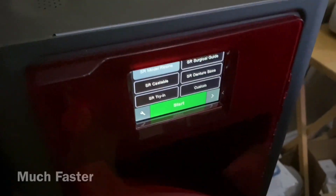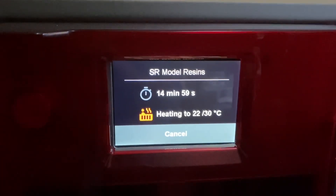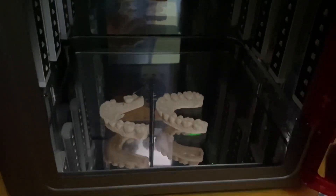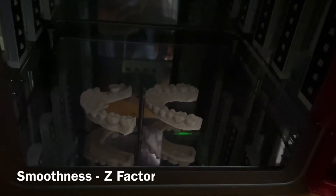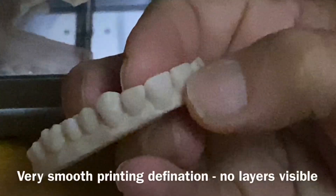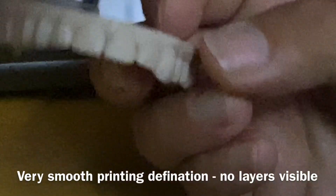It works relatively the same as the other printer but it's a much faster unit. Once it's gone through that process it's done - you just take it out. We've got something already in there cooking. You can see inside there are a couple of models we printed. How are you finding the smoothness, or what they call the Z factor - the print up and down? They're very smooth. Even to the touch - if you feel that with your fingers it is smooth, there's no abrasive feel at all.